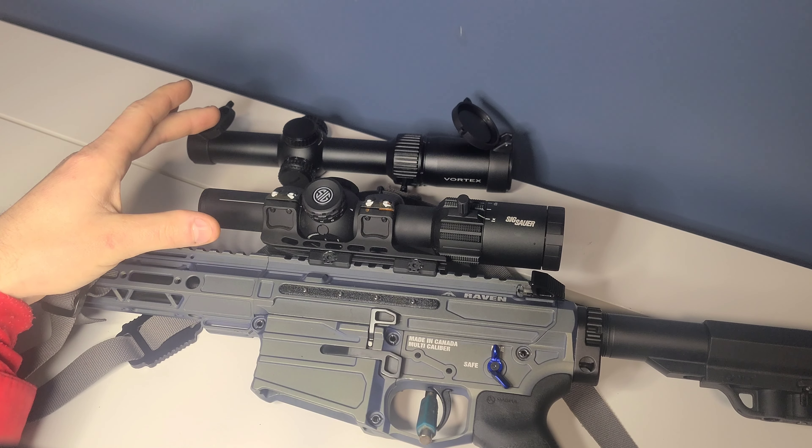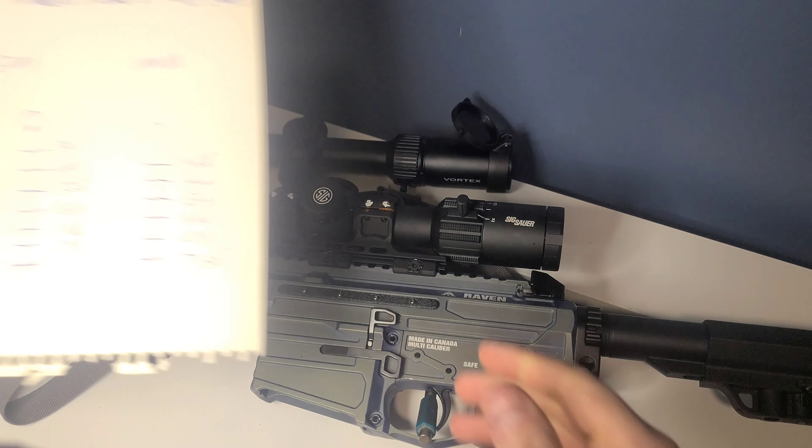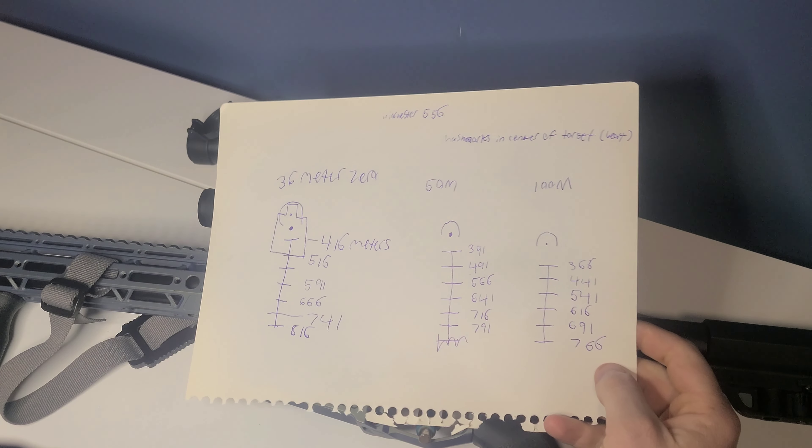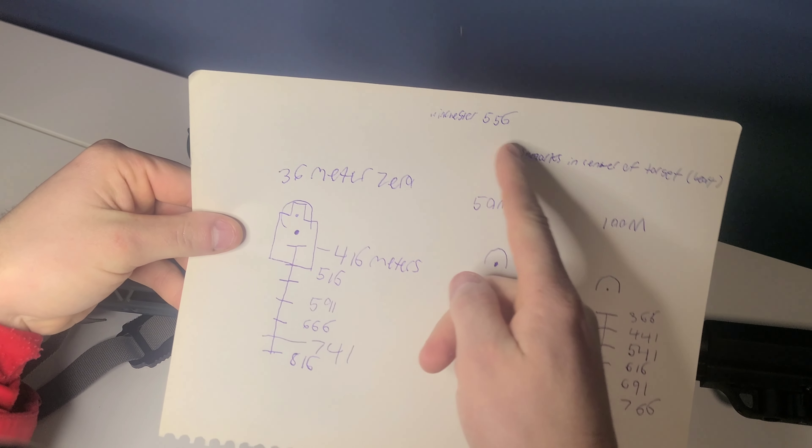One advantage to the Vortex is there's a lot more information on it. This testing was out of an 18.6-inch barrel, out of this Lockhart Tactical, and was shooting Winchester White Box ammunition.